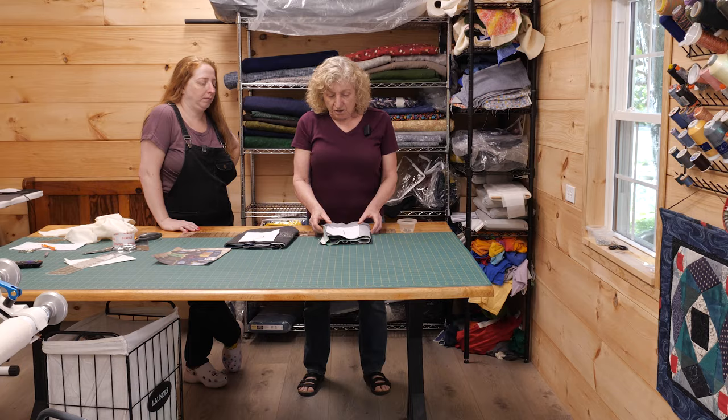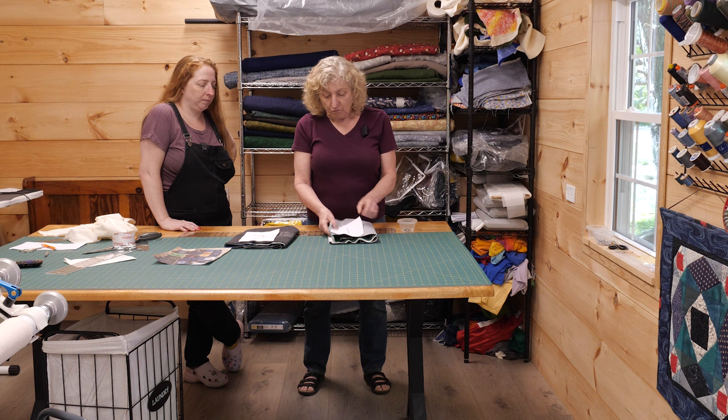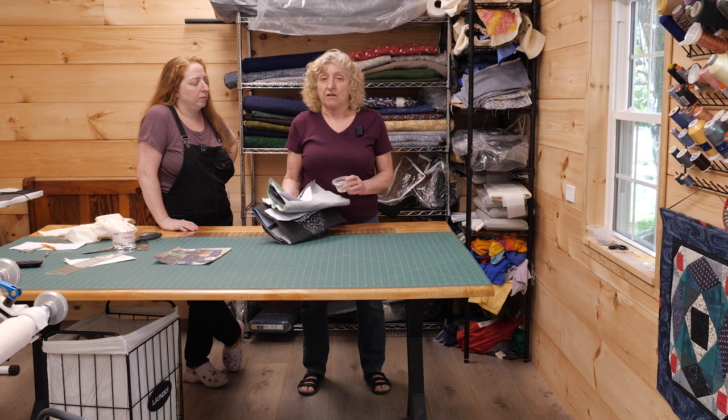Now that we have the squares pinned together to form a row, we're going to take these upstairs to my sewing studio and sew them together. Follow me.